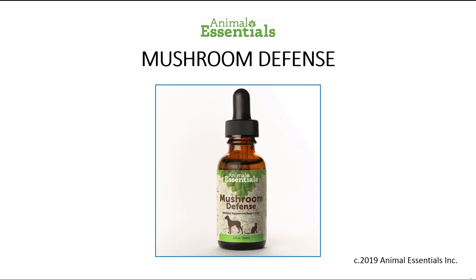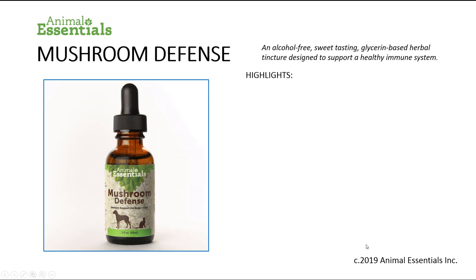Animal Essentials Mushroom Defense Formula is an alcohol-free, sweet-tasting, glycerin-based herbal tincture designed to support a healthy immune system in dogs and cats.